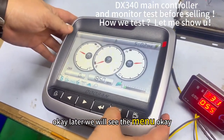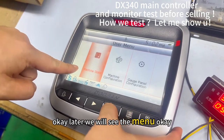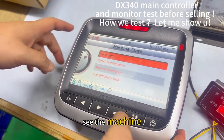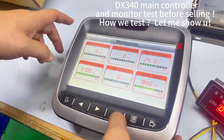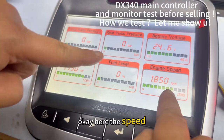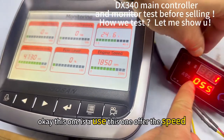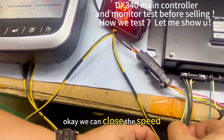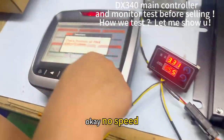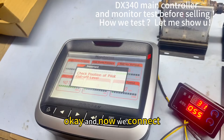Please see the machine. See the battery — you can see the speed, okay. This one offers the speed, okay. We can close the speed — no speed — and now we connect.